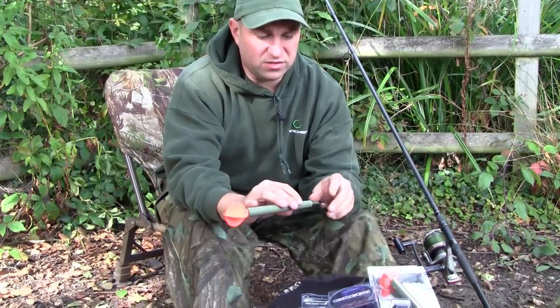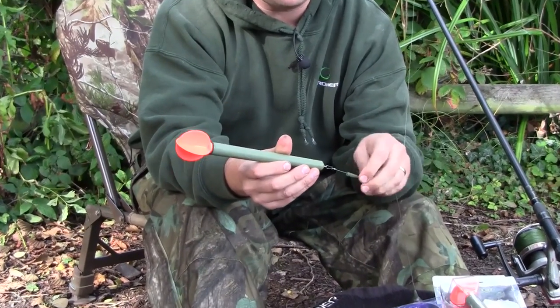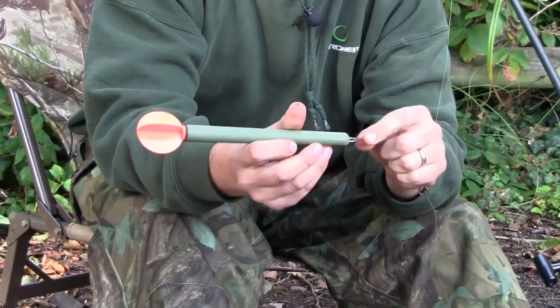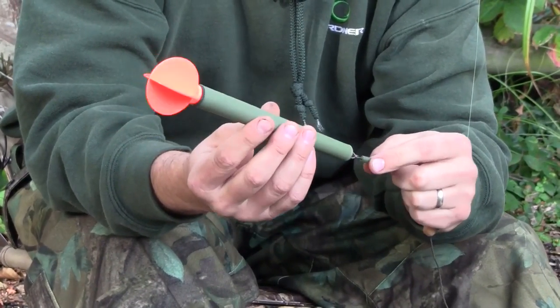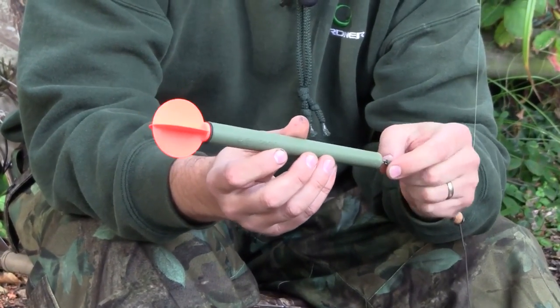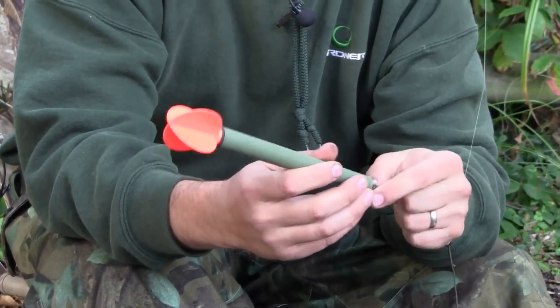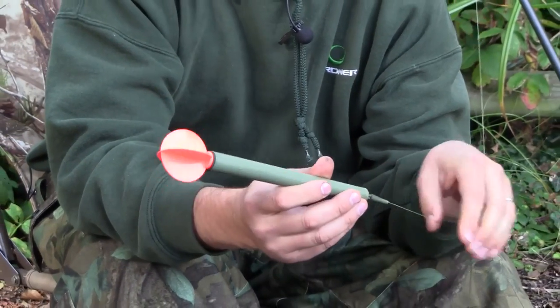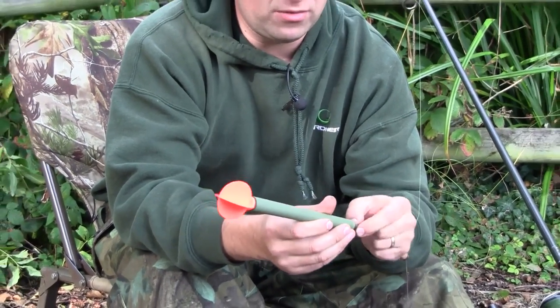The float is interchangeable. I've got a covert tail rubber on the back here with an easy clip, just in case I don't need the Seeker float. There are other marker floats in the Gardner range that aren't quite so buoyant or so big, so if I want to use one of those I can just swap it by changing rather than cutting the line and re-rigging it.